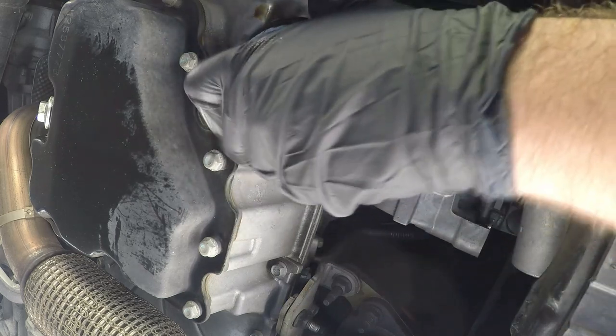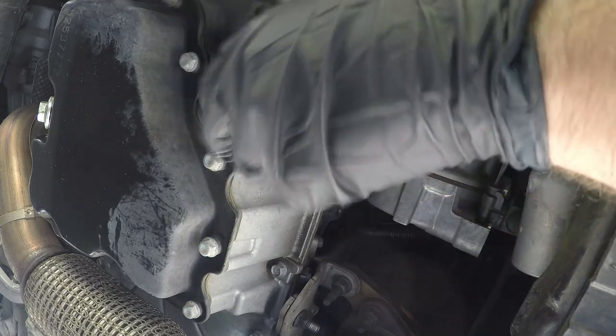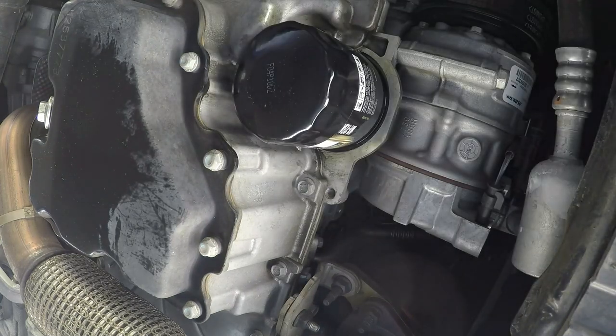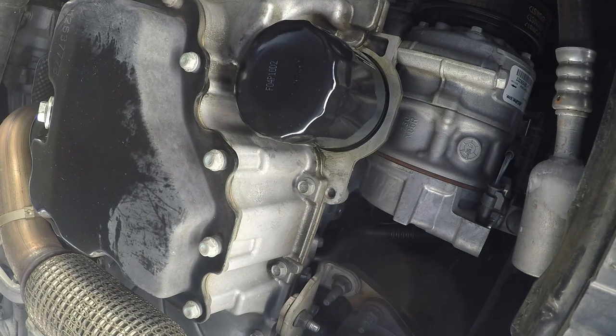Right here is where we're gonna put the oil filter on the car, so we're just gonna take the oil filter and set it up there, then thread it on. Again, no reason to over-tighten these — hand tight is gonna be just fine on this.